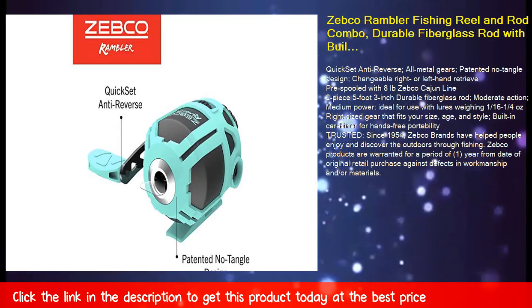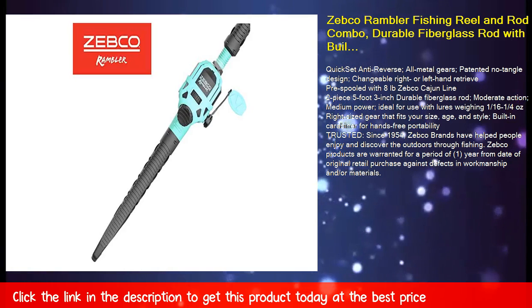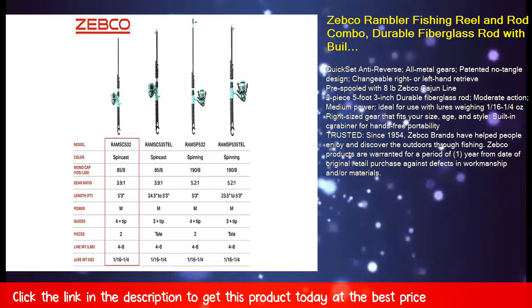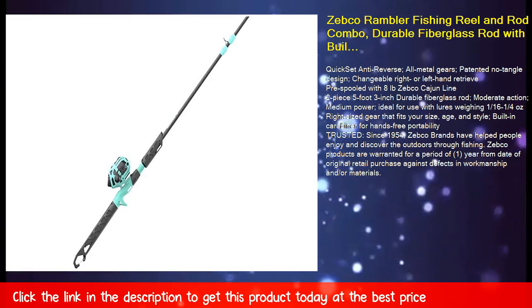Ideal for use with lures weighing 1/16 to 1/4 ounce. Right-sized gear that fits your size, age, and style. Built-in carabiner for hands-free portability. Trusted since 1954, Zebco brands have helped people enjoy and discover the outdoors through fishing.